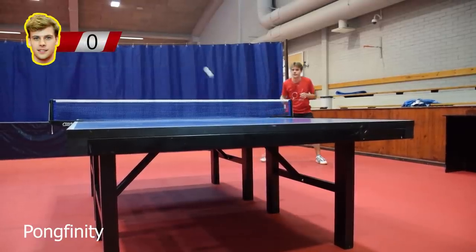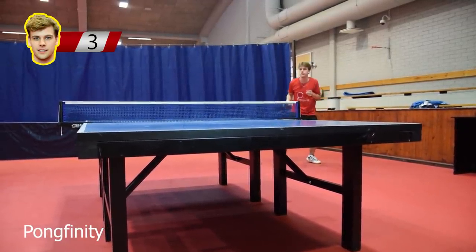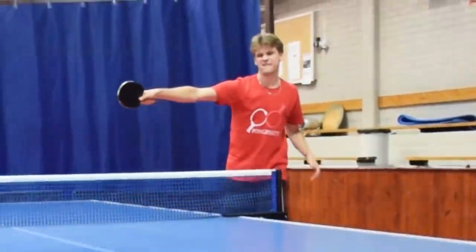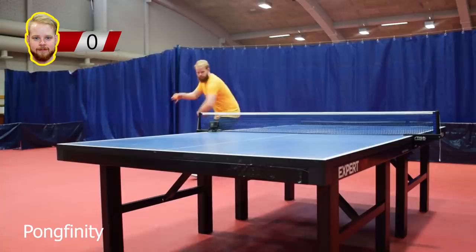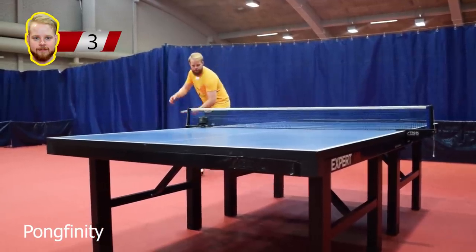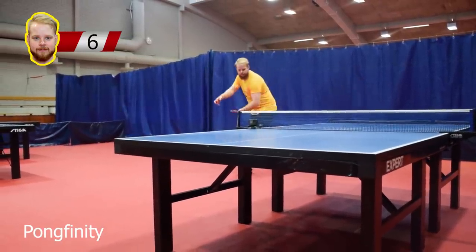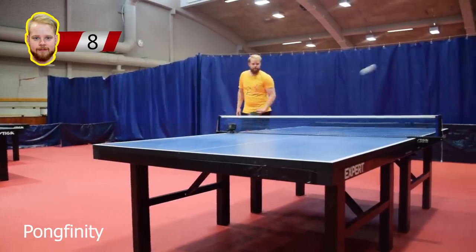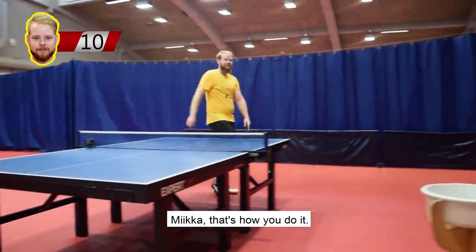Now let's take it a step further. Daniel Lin, ZX, challenges us to do ten backhand around-the-net shots in a row. Let the sensei show how it's done. Are you ready? And Miikka, that's how you do it.